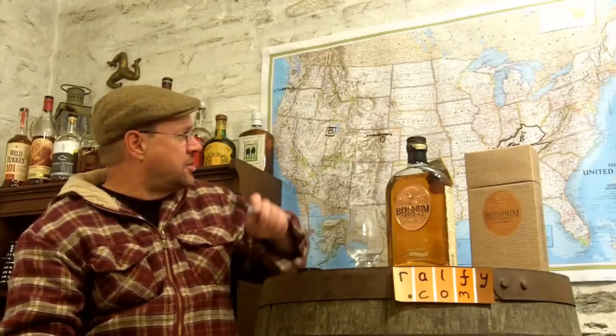With this particular review we've got an interesting one — produced by Heaven Hill distillery in Bardstown, Kentucky. This is a wheat whiskey, so it's not strictly speaking a bourbon, but because it's made of a hundred percent wheat grain it's most certainly a whiskey.